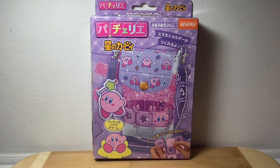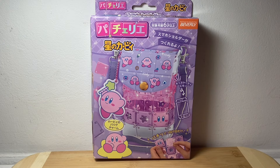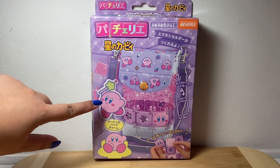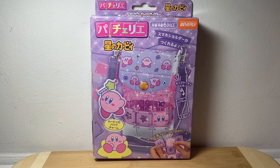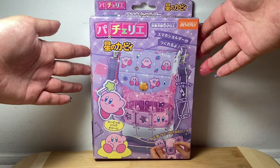Salutations, Legion! This is Wayu Merch, and today I have the Bacherie Smartphone Holder in the Kirby theme, where we get to make our own smartphone holder bag with a Kirby charm on it. I just picked it up because it was Kirby — if there's Kirby on anything, you can probably sell me any product.